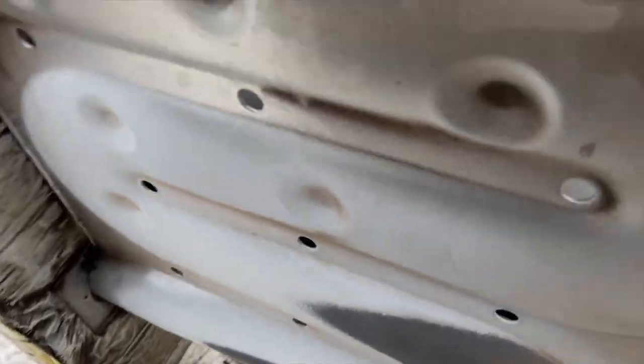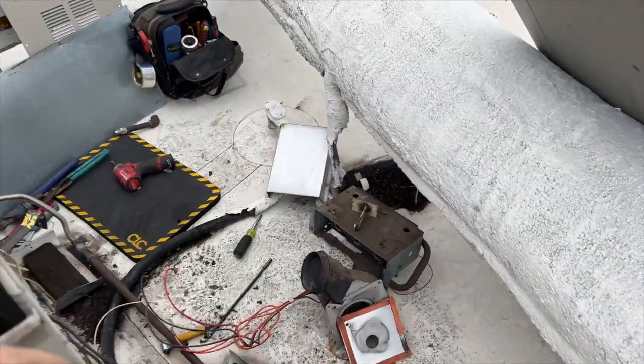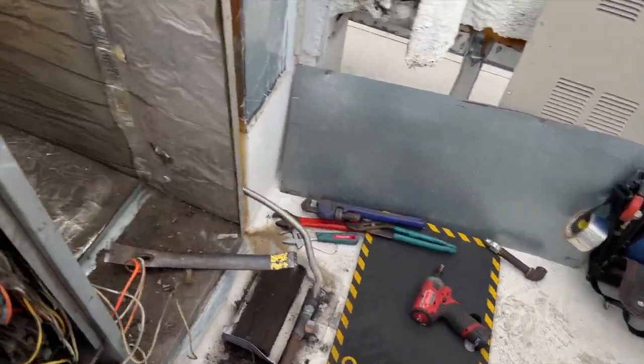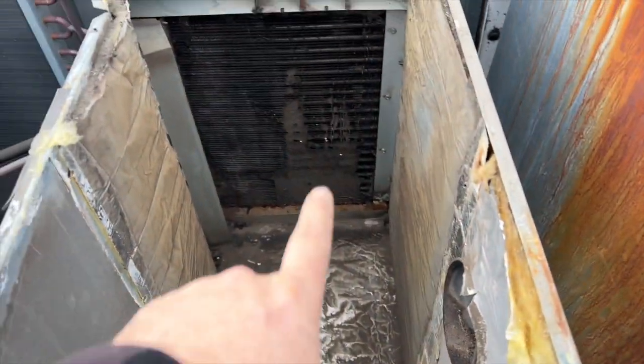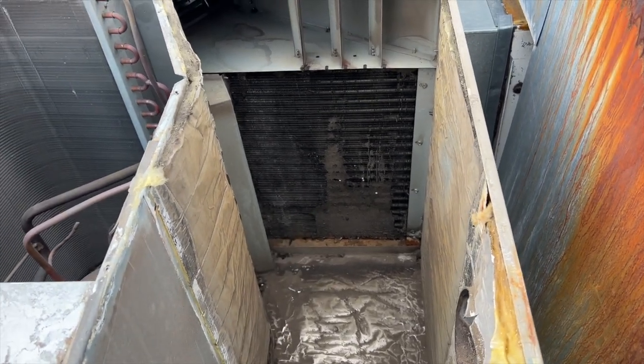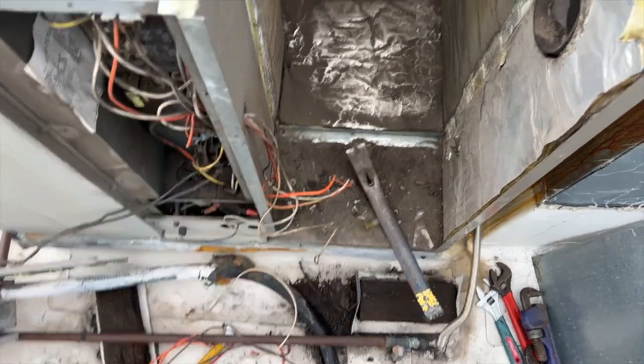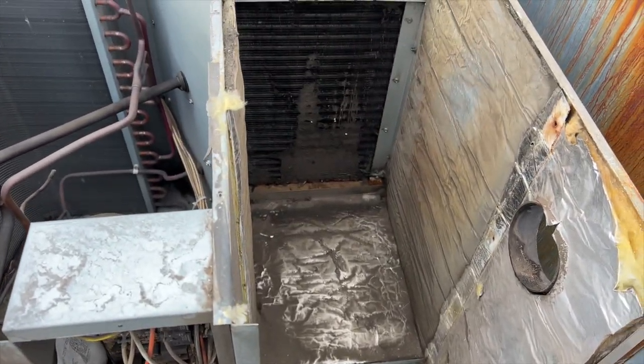We're going to grab the new one and pop that in, but before I do that I'm going to go ahead and try to clean this out a little bit because as you can see there's a lot of dirt in there. I now have full access to the evaporator coil, so we're going to get that cleaned, get this all cleaned out first, and then we'll put in the new heat exchanger.